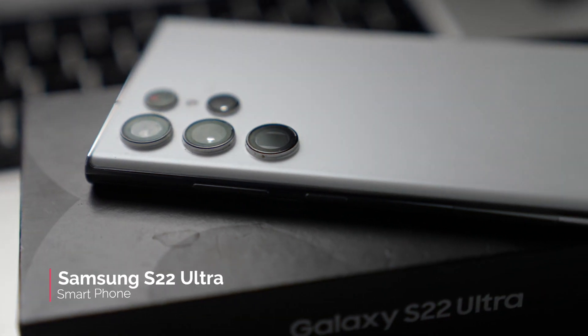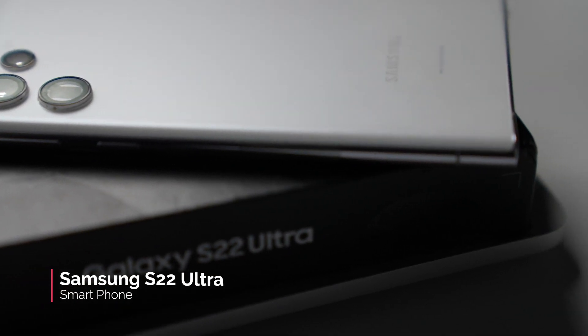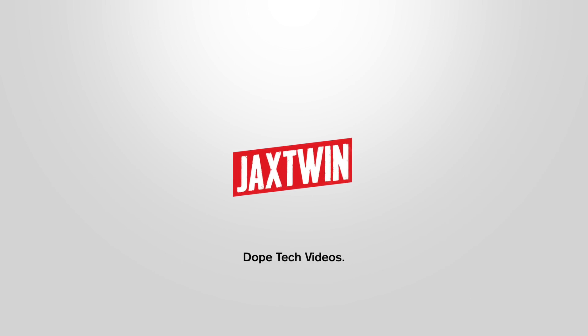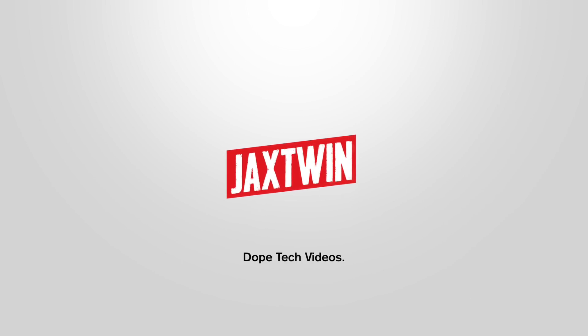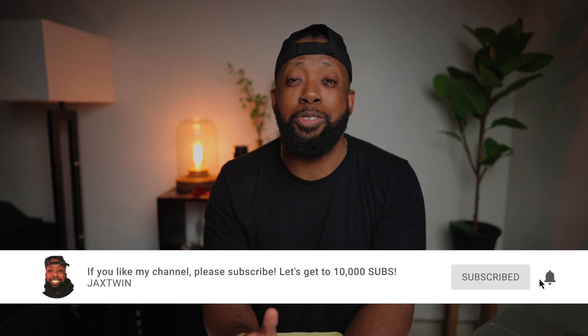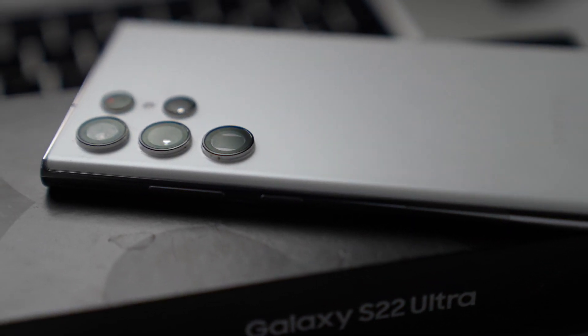Hey, what's up guys, I am back with another video. In today's video I need to talk to you guys about the Samsung S22 Ultra. This is the phone that I have been rocking for the past month and I have a lot to say about this phone. As mentioned, I've been using this phone for about a month and this phone really blew me out of the water. This is probably the best Samsung phone that I've used.